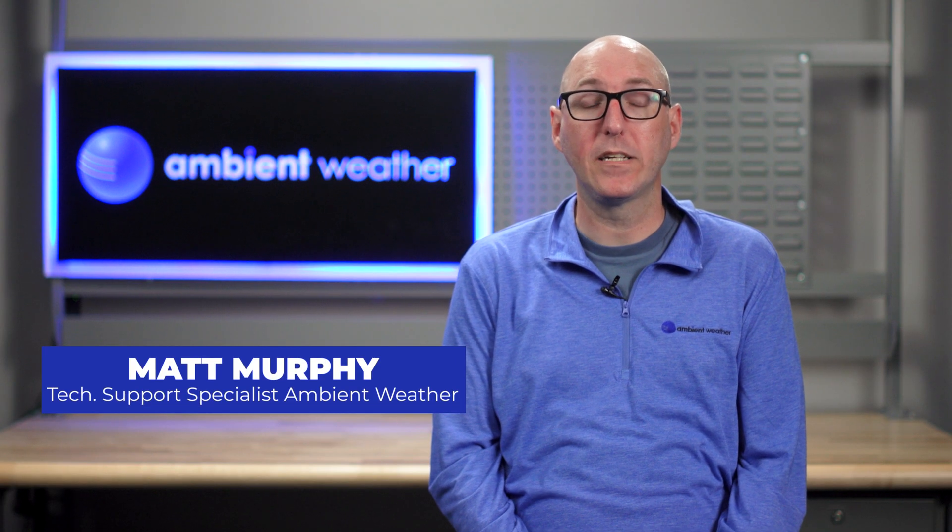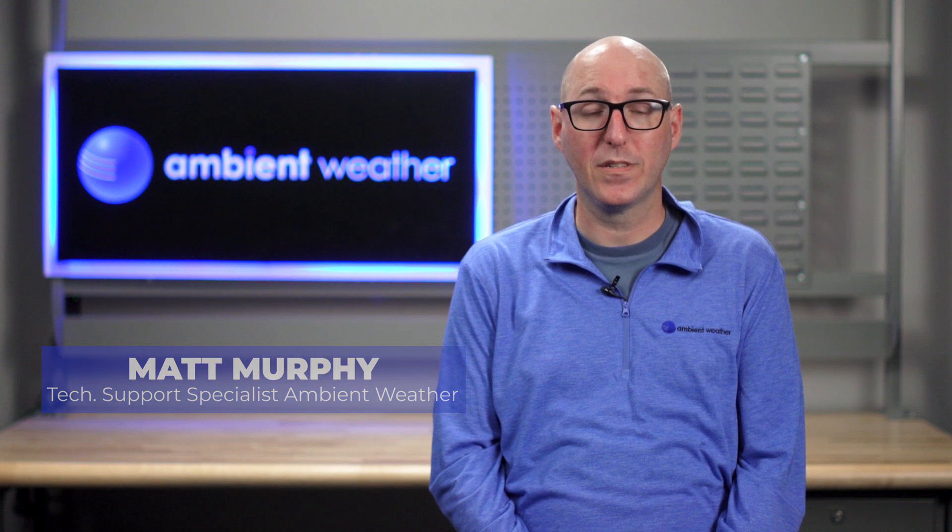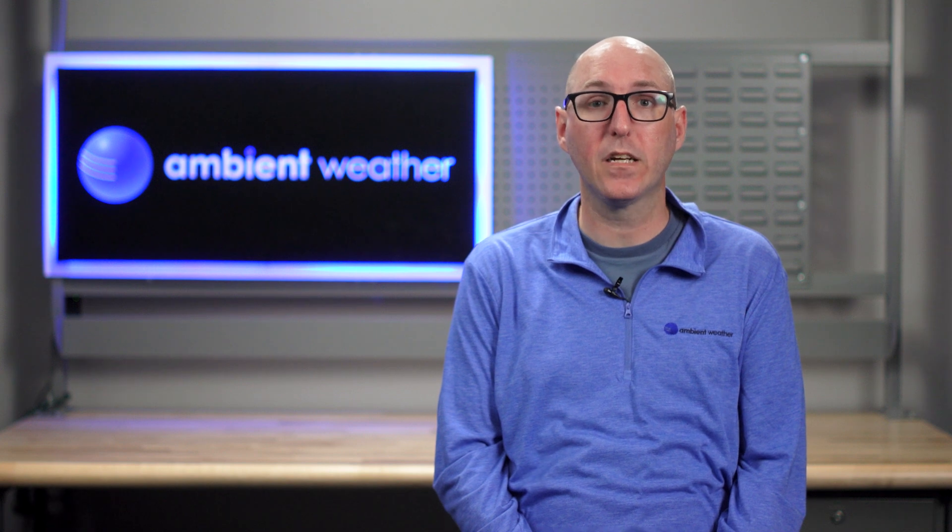Hi, my name is Matt Murphy and I'm a technical support specialist with Ambient Weather. Today we will be covering how to calibrate sensors on your WS2902D console.